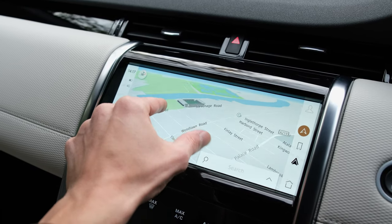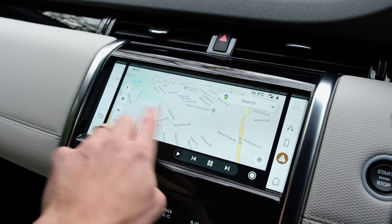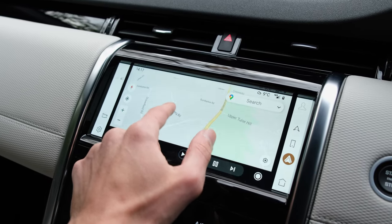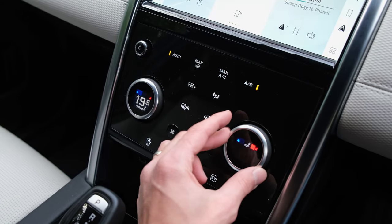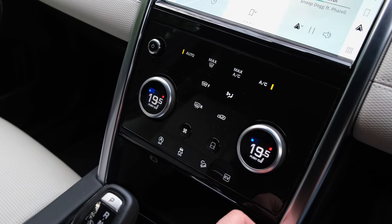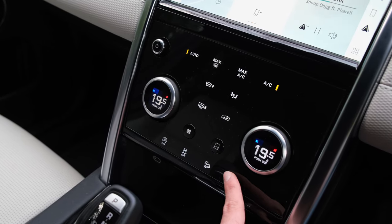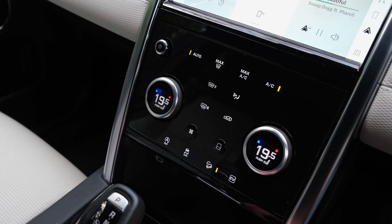You've got a 10-inch infotainment system which is plenty responsive and fluid and supports Android Auto and Apple CarPlay, but in a wired format only — not wireless, at least at the time of filming. Under it you have a set of capacitive touch buttons alongside physical buttons, which just doesn't quite make sense. Given the Discovery Sport might be used with wet or muddy hands, physical buttons throughout would have been appreciated.